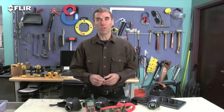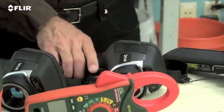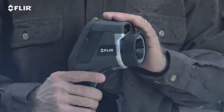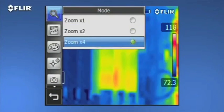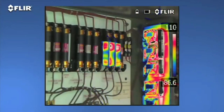Now, if you want all this but you need more than double the thermal resolution and even higher sensitivity, then the E50 is a better fit. More pixel resolution means more detailed thermal images and greater accuracy when you're scanning targets farther away. The E50 also features digital zoom that gets you up to four times closer, plus thermal fusion so you can isolate and blend just the hot or cold areas in the scene.